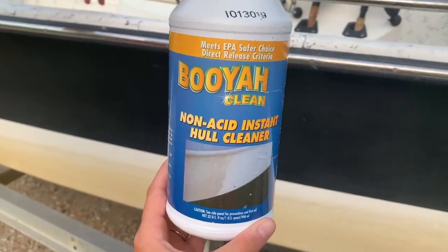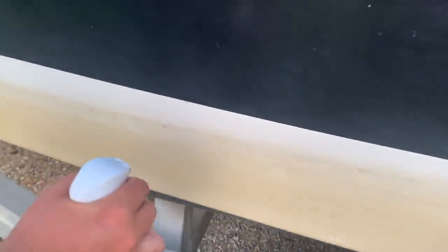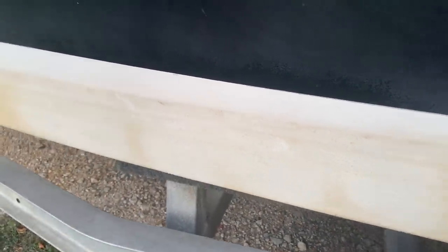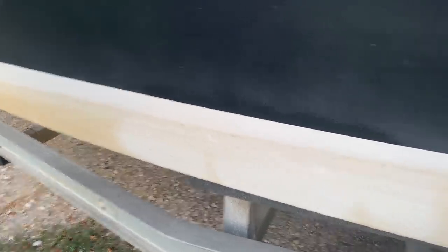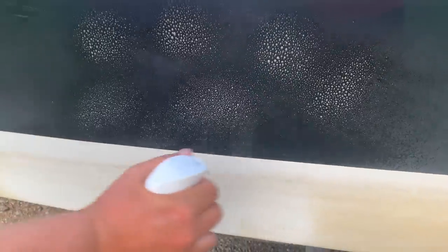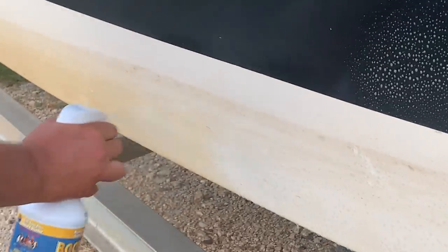We decided to clean the boat really quickly because it is pretty gross. I just wanted to show y'all this cleaner on our hull — watch how crazy it is. You spray it on and it immediately changes color — it goes white before your eyes. Is that not crazy? This is my favorite thing ever — look at the difference.